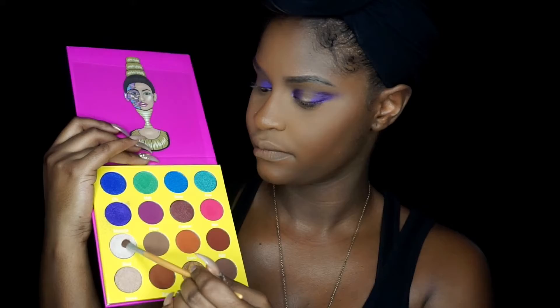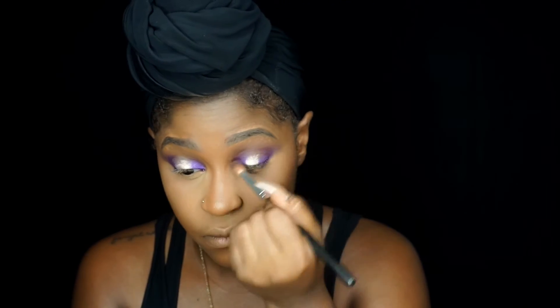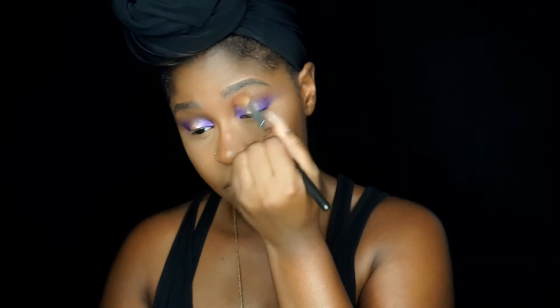Next I'm taking Giza and applying that to the center of my lid — super pigmented. If you're fair-skinned, I would totally use this as a highlighter, just throwing that out there. Applying that to the center of my lid, then taking that blending brush again, blending it out, going back and forth to add more color to the outer corners, really focusing on keeping those edges blended and the colors intense.